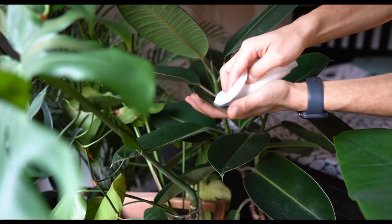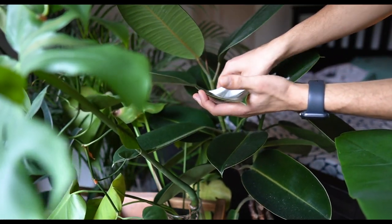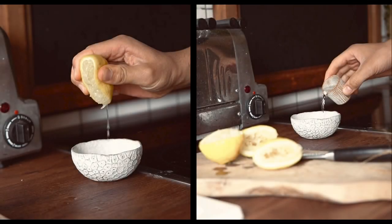How do you clean your leaves best? For wiping your leaves, I recommend using a soft bamboo towel and a mixture of lemon juice and water in equal amounts, as this helps to dissolve the mineral salts on the leaves.